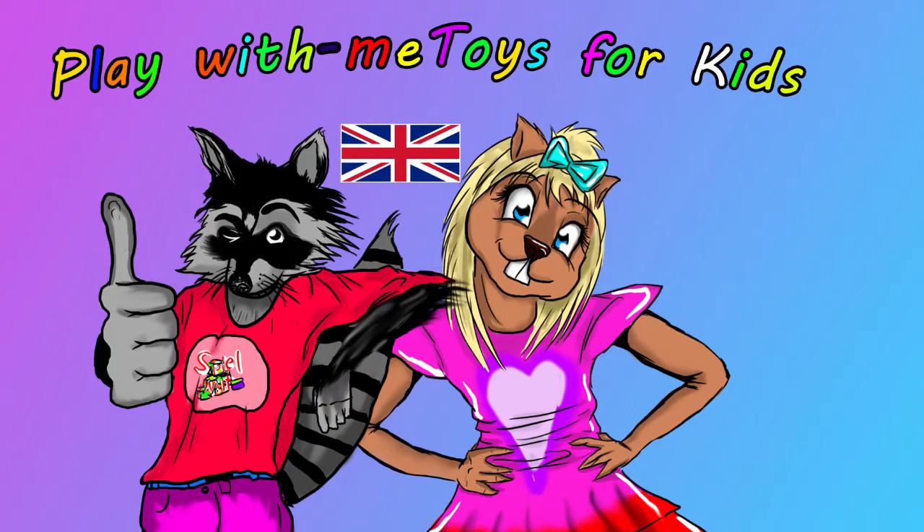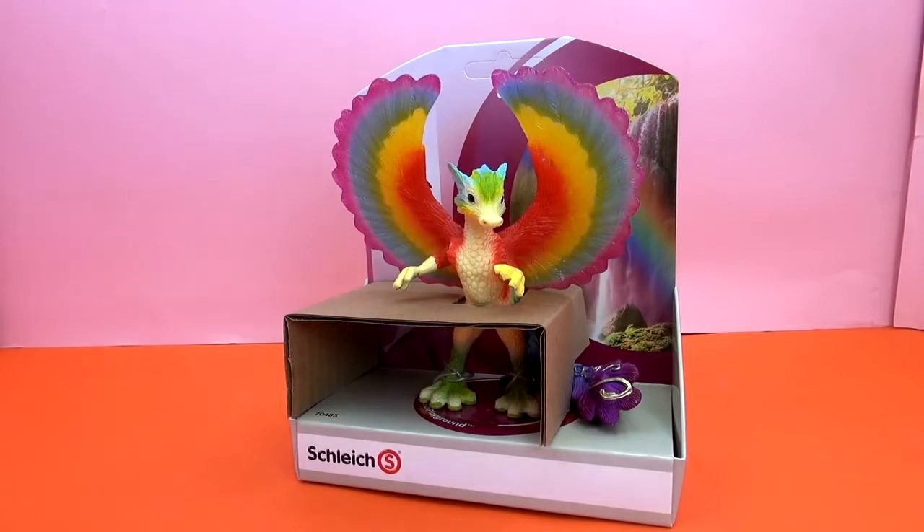Hey everyone, welcome to a new video from Play With Me, Toys for Kids. Today I'm going to show you a toy from the company Schleich, from the Bayala series, and this is a dragon named Damarai. If you want to look it up, the number is 70485.